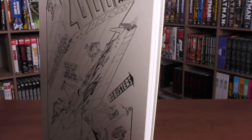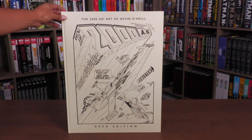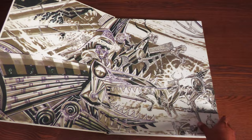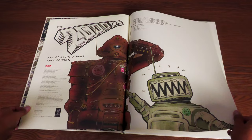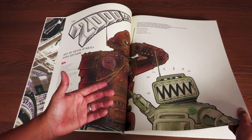A huge thank you to the folks at Rebellion 2000 AD for sending us a copy of this big, beautiful book. So let's crack it open and see what's in here. There's your end sheets right here — I love when there's designs like that. We've got original art, of course, this time around. The Art of Kevin O'Neill Apex Edition, 2000 AD. Compiled by Kevin O'Neill. Designed by Sam Gretton. Edited by Oliver Pickles. Reprographics by Joseph Morgan. You have an introduction and a foreword.